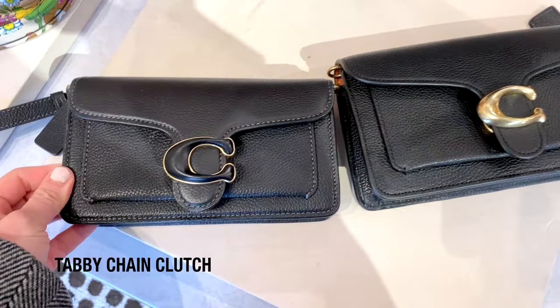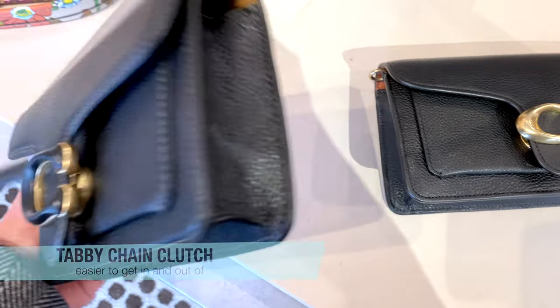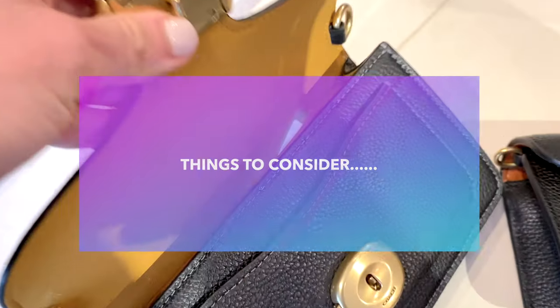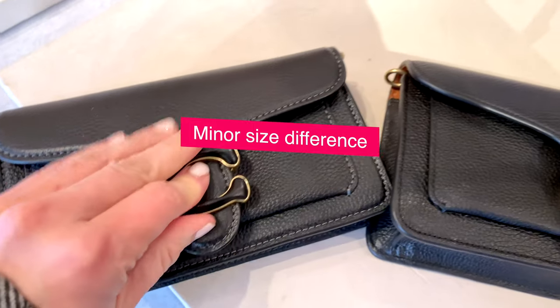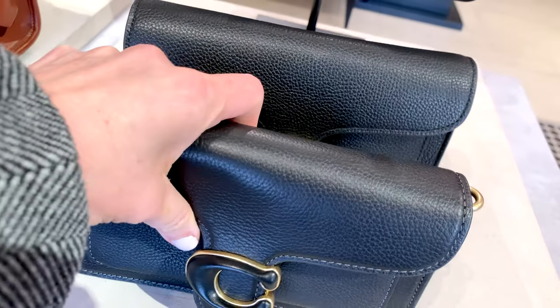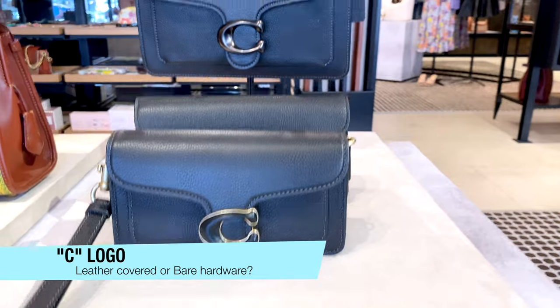The clutch version has a magnetic closure — I think it's a little easier to get in and out of, and the strap is adjustable. Here are the bags side by side again. There are a couple of things to consider if you're deciding between the two: not only the minor size difference, which could be meaningful depending on your iPhone size and what essentials you carry, but also aesthetically — do you like the C in the front that matches the bag color, or do you prefer gold hardware?